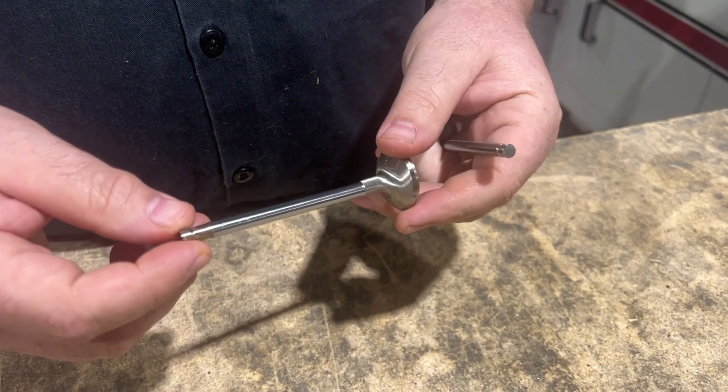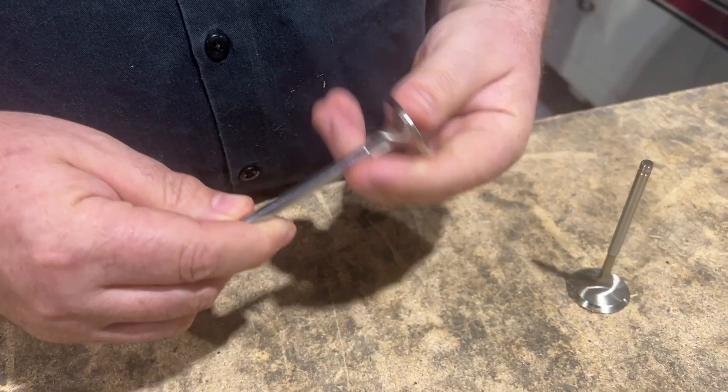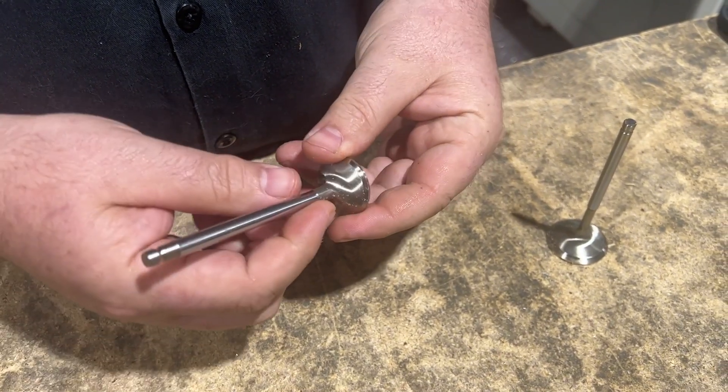We've been doing 2JZs since 2003, and we have tried different materials and different stem diameters — we went up to seven millimeter, we tried pyro-met, which is a different grade of Inconel you can't even buy commercially. We have found that the six and a half millimeter valve from GSC has actually lasted the longest in high temperature situations. We're going to run a lot of boost — 100 pounds — and some nitrous, so we really need the best material and stem diameter. Standard valves just won't work. We choose the GSC six and a half millimeter stem.